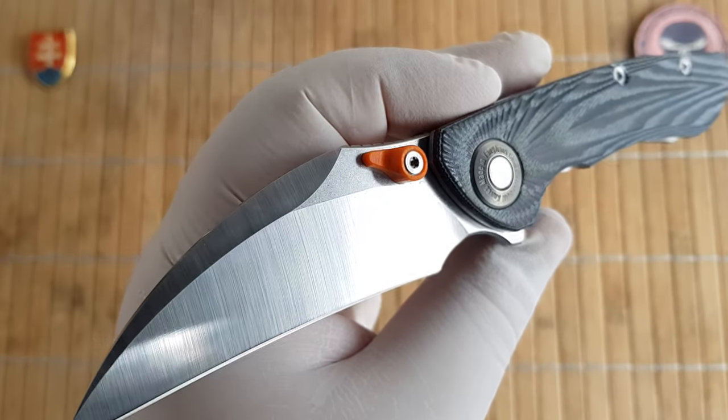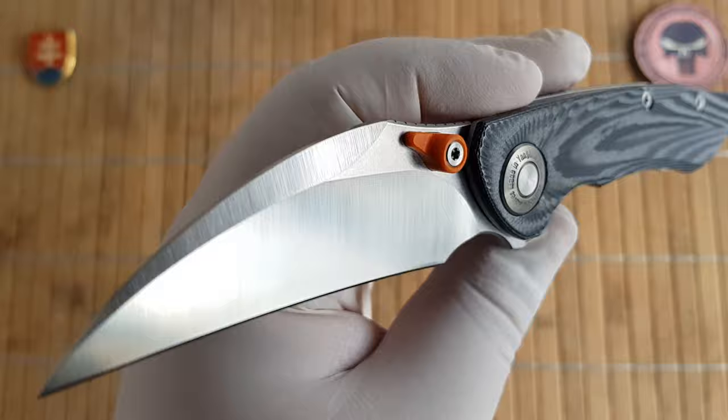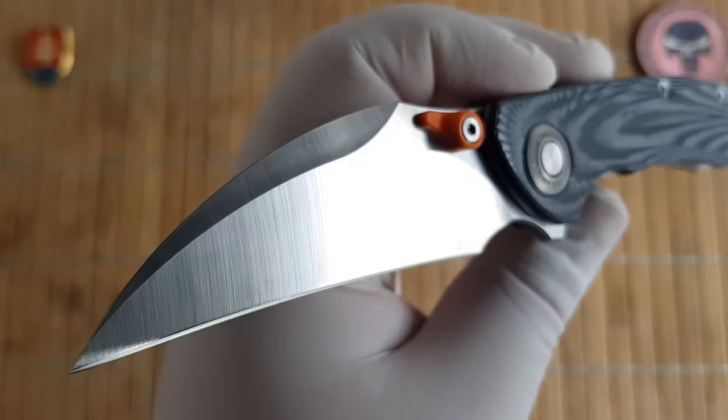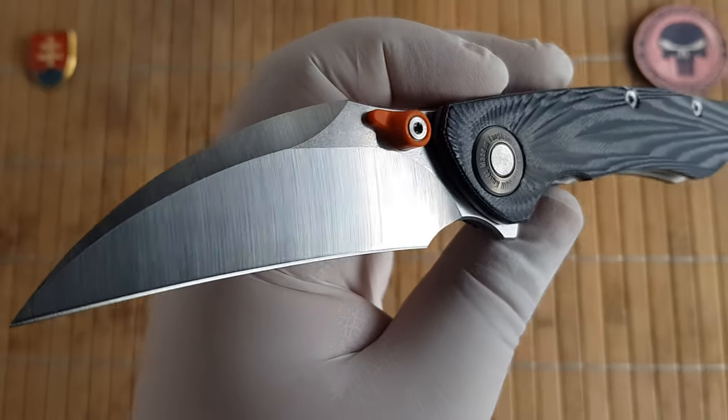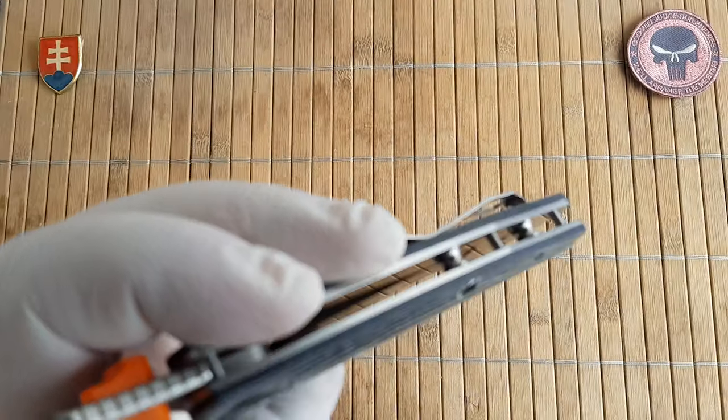The blade thickness is 3.8 millimeters or 0.15 inches. The blade width is 3 centimeters or 1.18 inches. And the handle thickness is 1.5 centimeters or 0.6 inches.